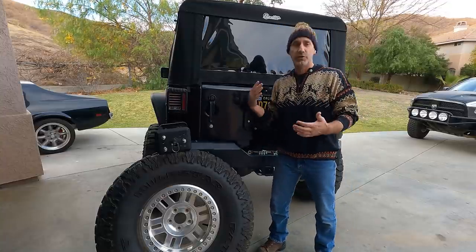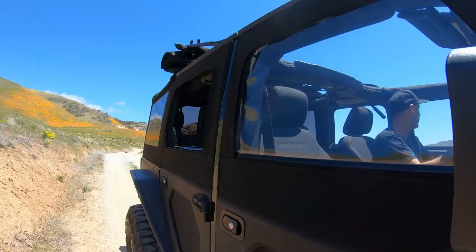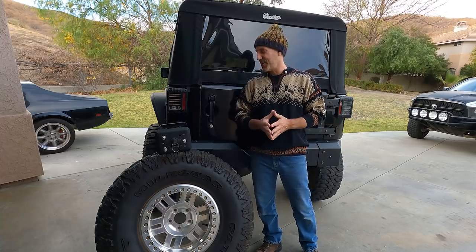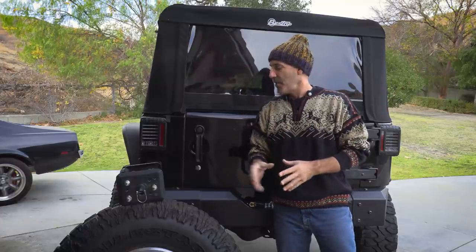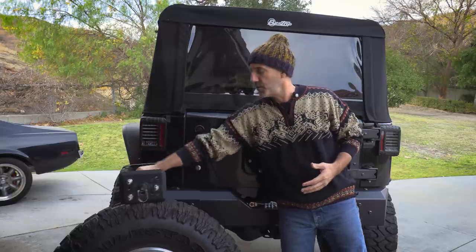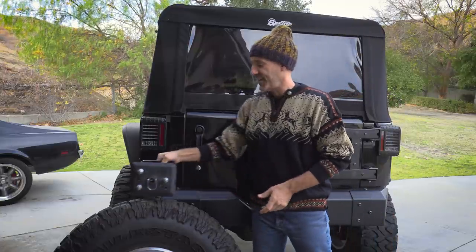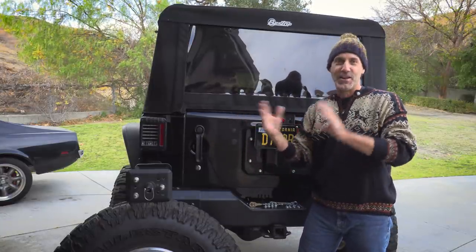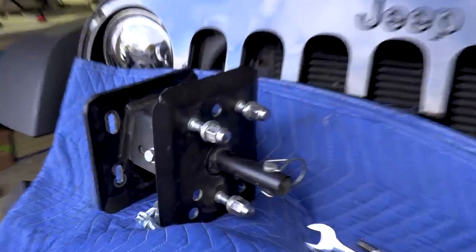A lot of us use our Jeeps as daily commuters and daily drivers in the city, and having a giant 38-inch tire back here is a little bit cumbersome — you always get that guy in a Prius tailgating you, making it tricky to navigate through traffic. It's nice to have the back window clear for full visibility, and it's about a 10-minute install to mount up the Metal Cloak heavy duty tire carrier to get into trail mode. A lot of us Jeepers pride ourselves on creating little systems that make that transition from city Jeep to trail Jeep more efficient.